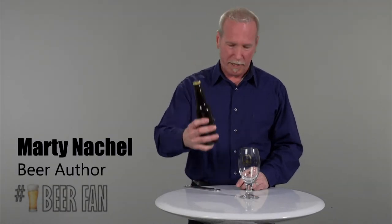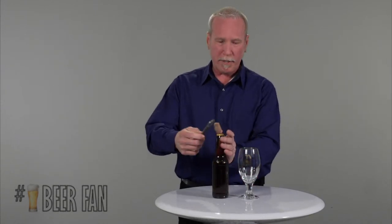I've had my beer sitting out for about 10 or 15 minutes. It seems like a decent temperature for tasting — we're going to go ahead and open it up now.